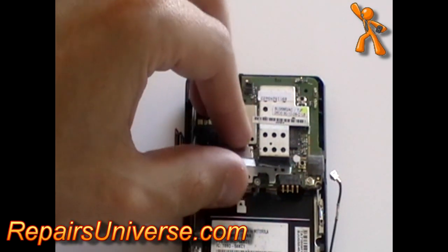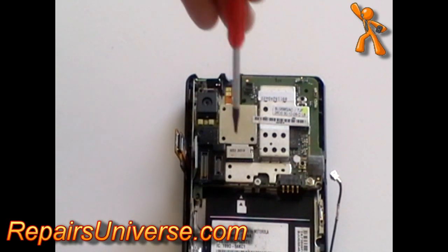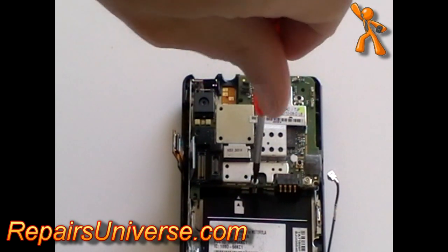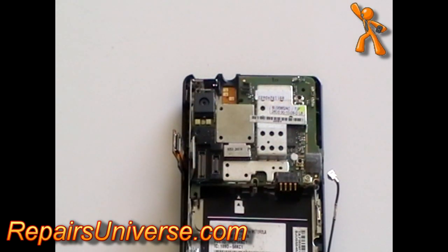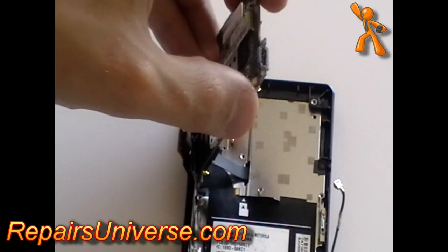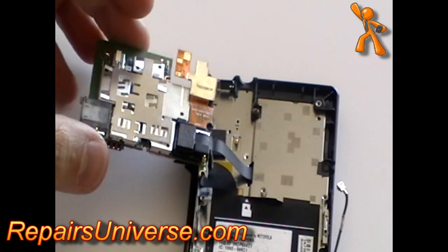Underneath there will be a Torx 5 screw — remove this screw. Once removed, you can lift the motherboard and move it to the side. Be careful as it is still being held in place by another ribbon cable.